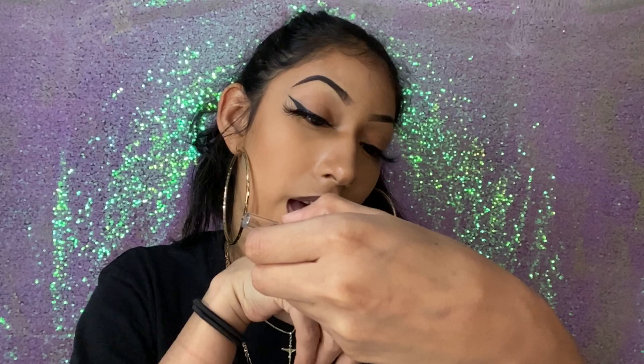This has been a frequently asked question — how do you outline your lips, what do you use, what lipstick do you use to make an ombre type of look? I'm gonna show you guys today. Basically, the main thing you need is just a brown lip liner. This one I recently bought at Ulta — it's LA Girl, just in brown.